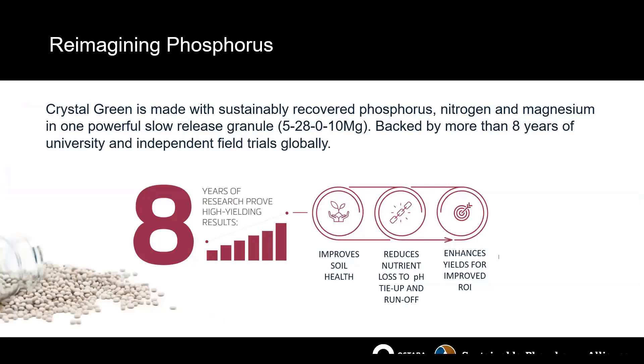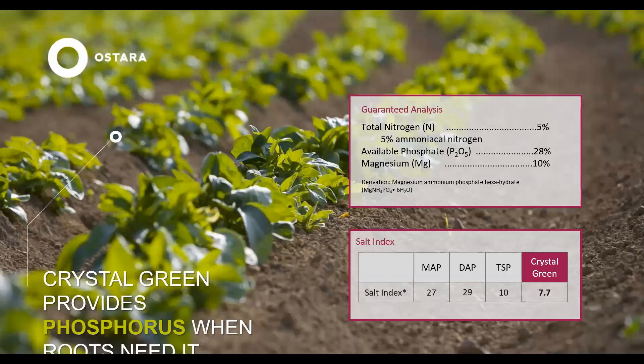The part I like to talk about most is how we've been reimagining phosphorus. Now that you know about our process, I'll tell you about the product. We've been focusing our efforts for over eight years to prove Crystal Green's efficacy and the benefit it creates throughout the value chain. We know that it improves soil health, reduces nutrient loss and tie-up of phosphorus within the soil, and enhances yield for improved ROI to our farmer customers. Crystal Green is 5 units of nitrogen, 28 units of phosphorus, and 10 units of magnesium, with a salt index about 75% reduced from commodity MAP, DAP, or triple superphosphate.